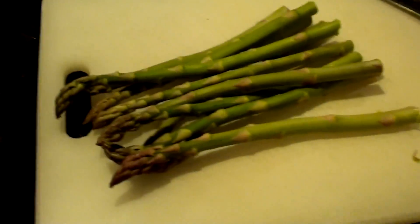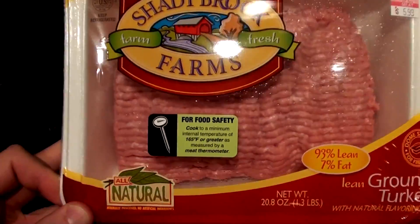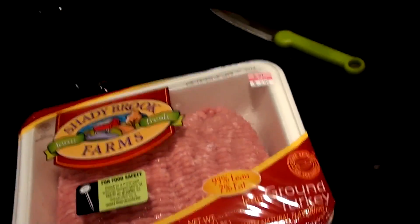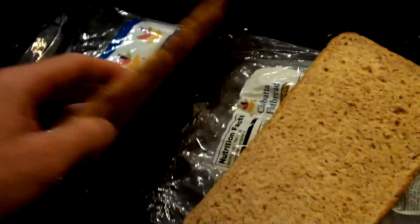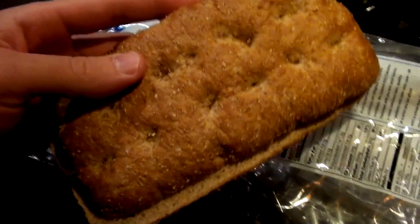Around seven o'clock, getting hungry again. Showered up, got changed, and not sure what I'm gonna have, but I'm definitely gonna have asparagus and cook up this ground turkey because I have no chicken left. I'm thinking I'm gonna do a burrito, and maybe use this ciabatta and do like a flatbread pizza kind of thing.